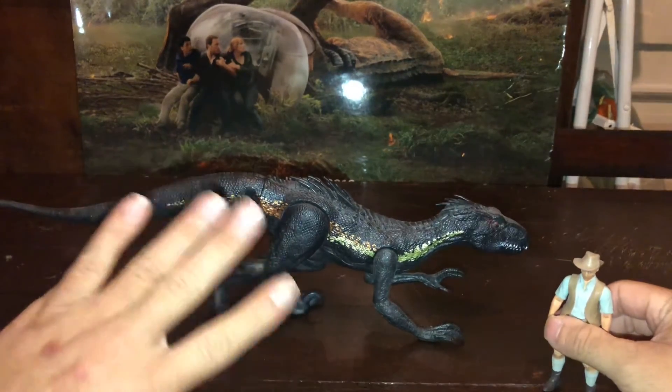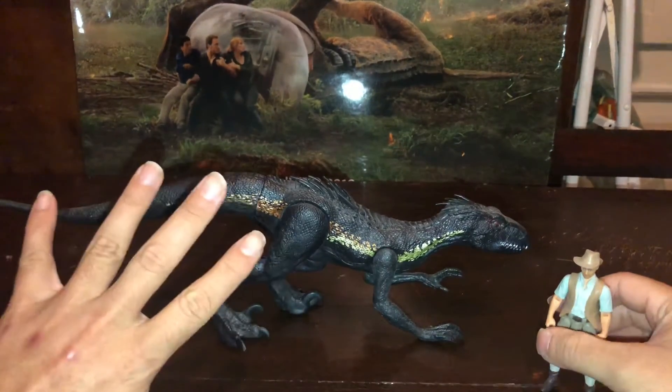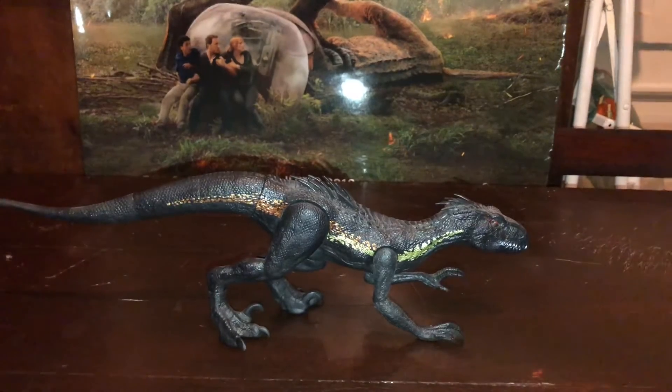Pero bueno, está un poco acotado con el tema de articulación y los movimientos. No tiene movimiento, no tiene sonido, no tiene nada. Prácticamente es un dinosaurio poseable.